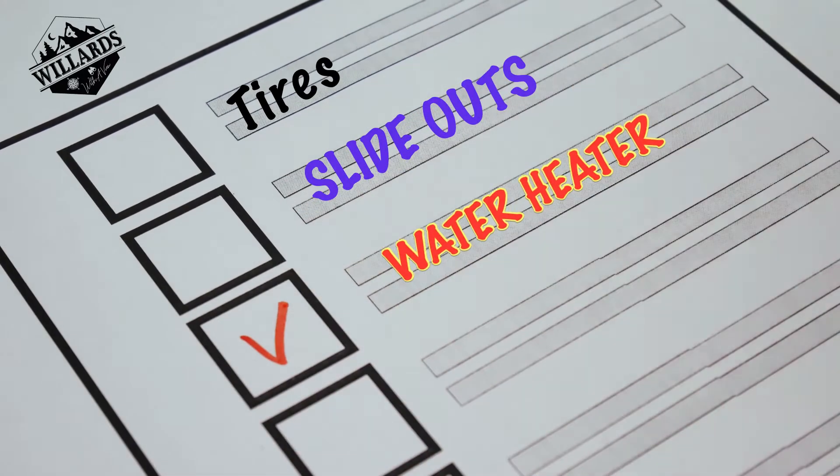Welcome back to the channel viewers. Springtime is upon us and you may be getting ready for camping season, or you may be a full-timer like we are and it's time to do some preventative maintenance. A few days ago we sanitized our fresh water tank, flushed it out real good, and sanitized all our lines. Well today we're going to do the water heater.